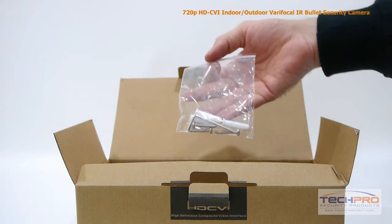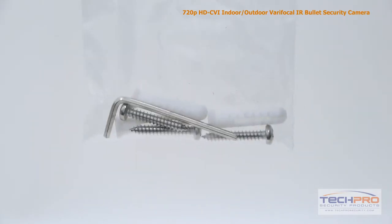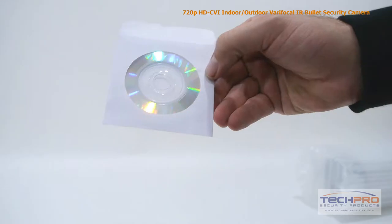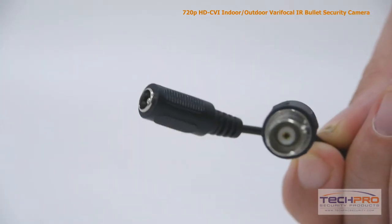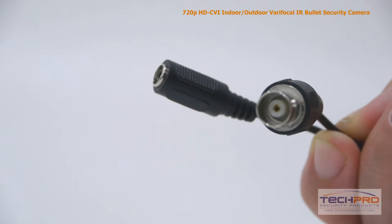Inside the box you'll also find a bag of screws, mounting pegs, and an Allen wrench, a mounting template, and a software disc. Attached to the camera you'll also find a video output and a 12 volt DC power connector.